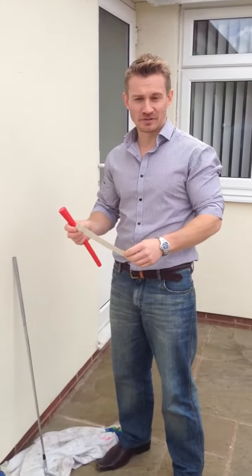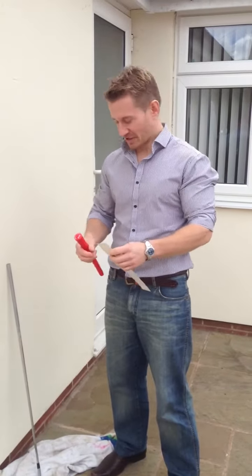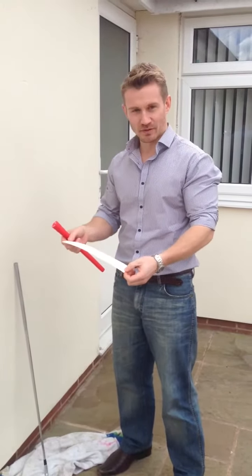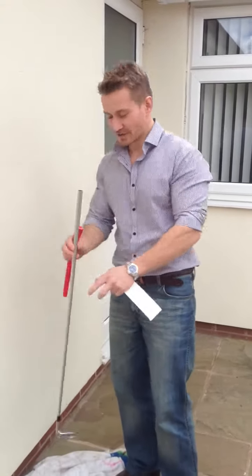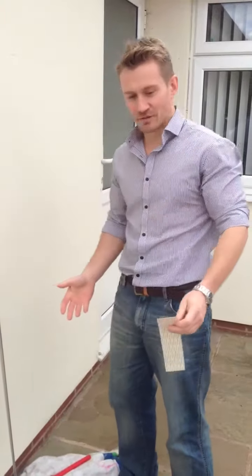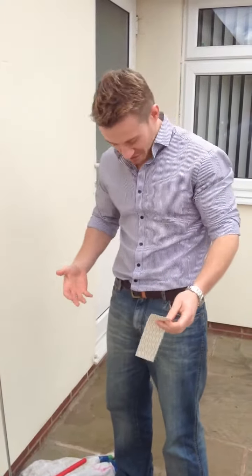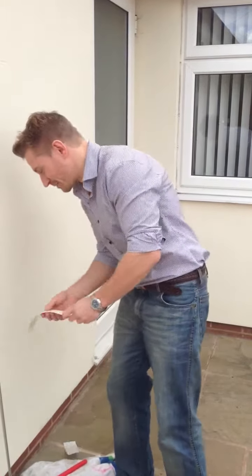I'm going to show you how to re-grip a golf club in the quickest possible time. You don't need any fancy kit — all you need is a proper strip of grip tape and a grip, and make sure you've taken off the old grip and tape from your golf club. You don't need to wear any dirty clothes; I'm ready to go out for a beer with my brother, and I'm going to quickly show you how to re-grip.